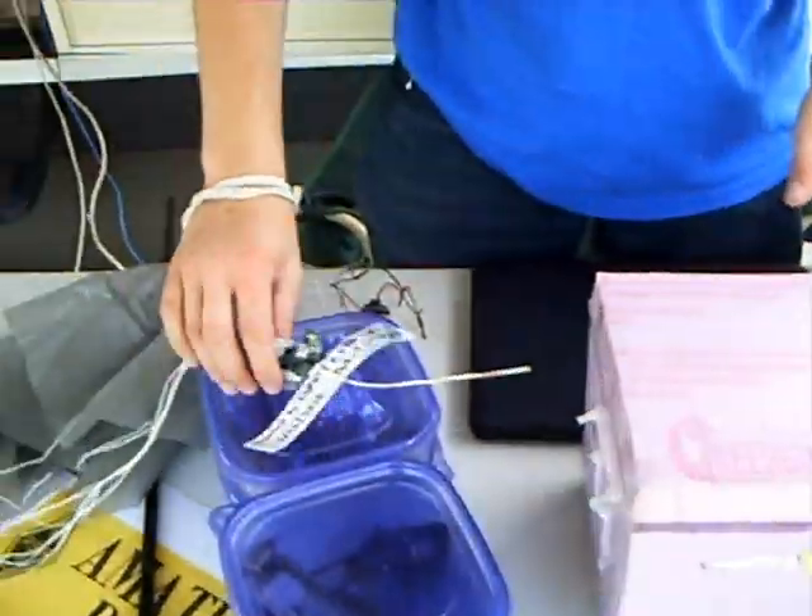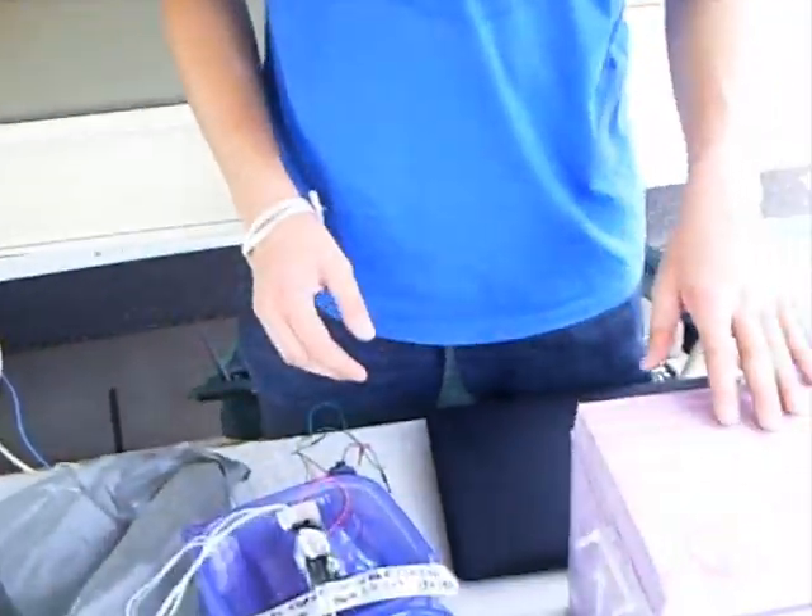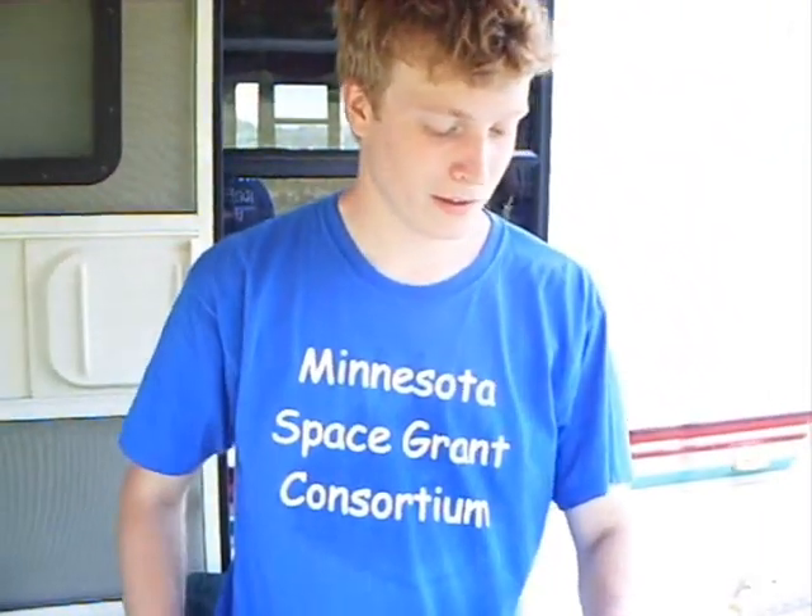The first one I showed you will go up to about 30,000 feet. The second one I showed you will go 80 to 120,000 feet. We have a different-sized balloon — a larger one.